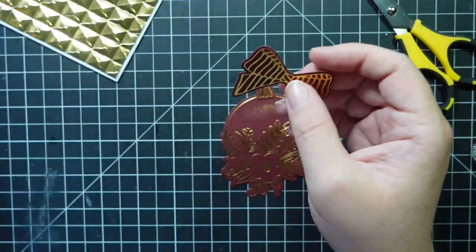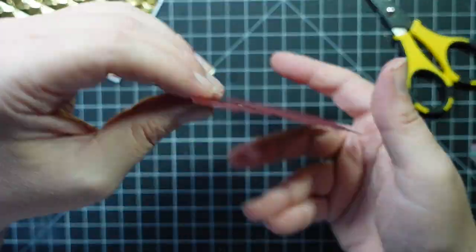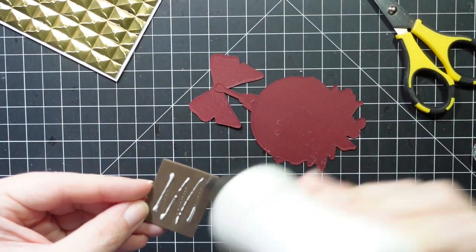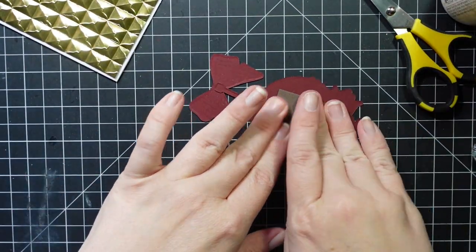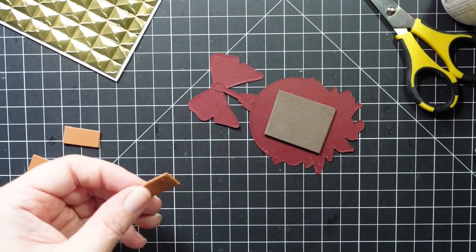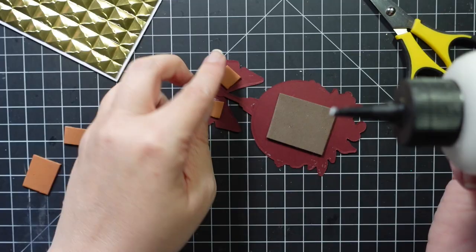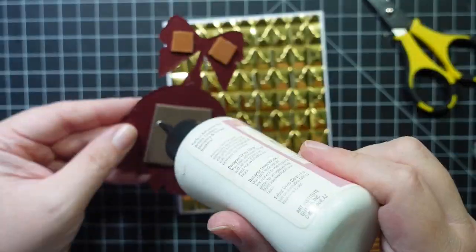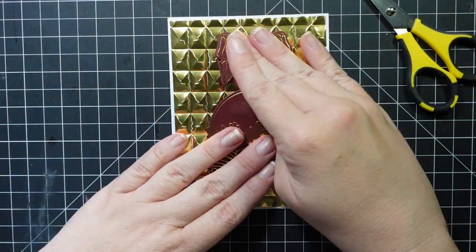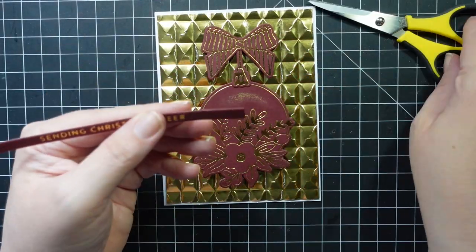I die-cut the pieces using the coordinating dies off camera. I'm using glue dots to attach the three pieces, then using some scrap fun foam from my stash to create dimension — it's a great alternative to dimensionals. If you do use fun foam with liquid glue it does slide around, so pick a spot, adhere it, and leave it alone because if you mess with it too much it's a little slick.